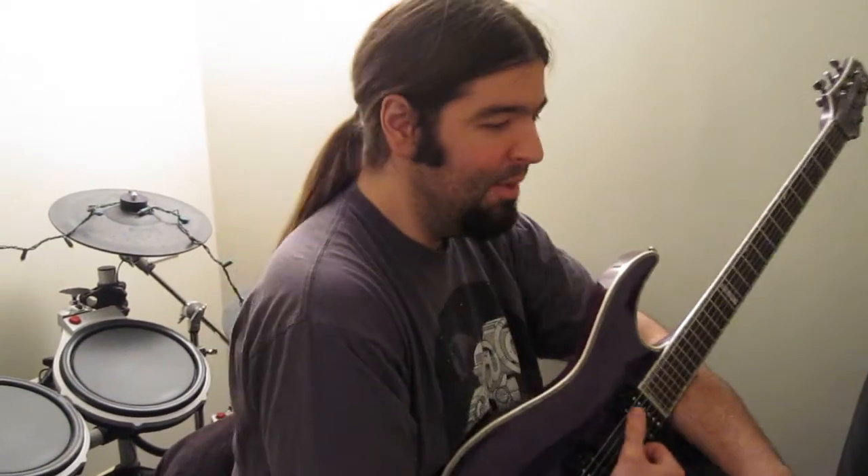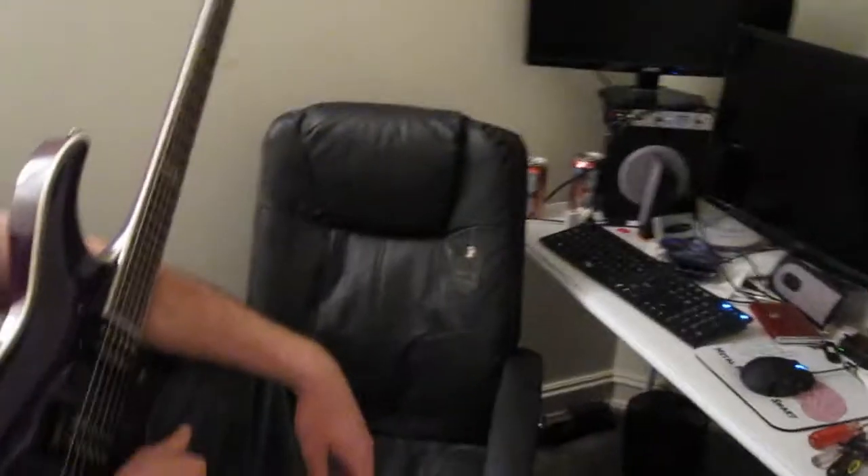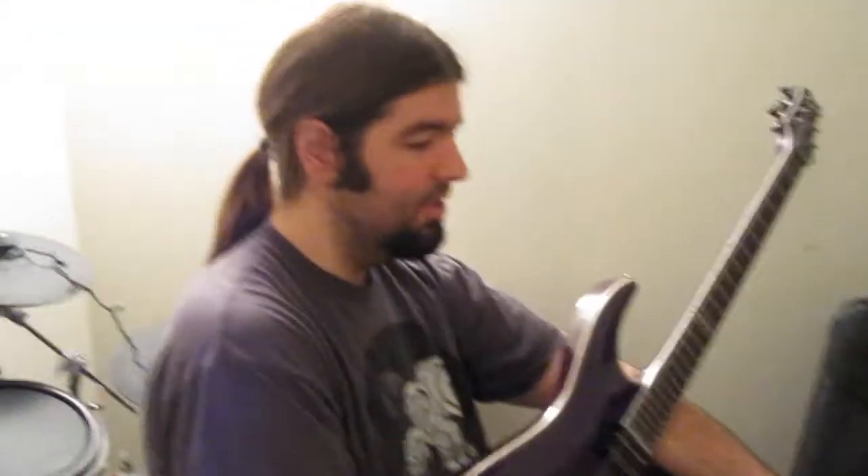We also did some seven-string stuff, which was done with Mike's seven-string, which is a Carvin DC-70-something or another. But we wanted to show you the space — the very small space — but a decent space. It's good enough to get it done. This is where we did the recording for the guitars.